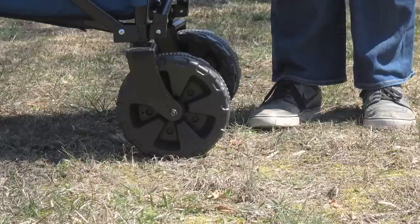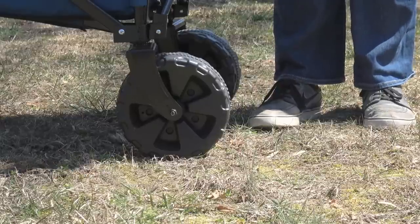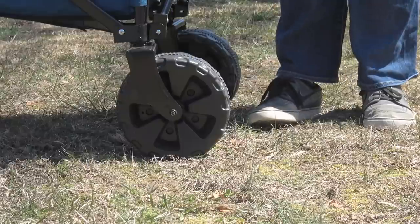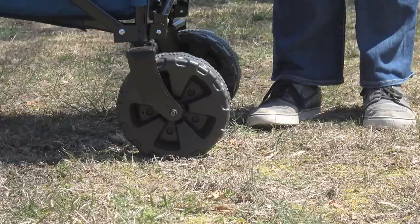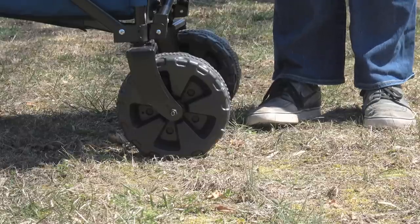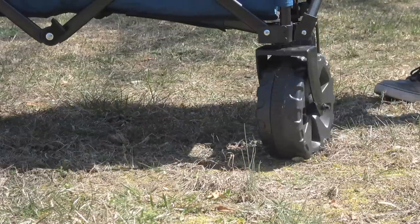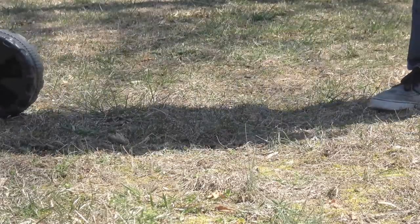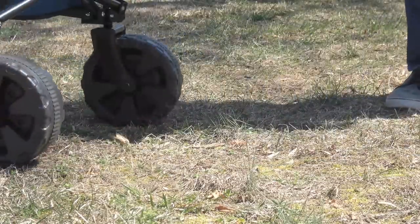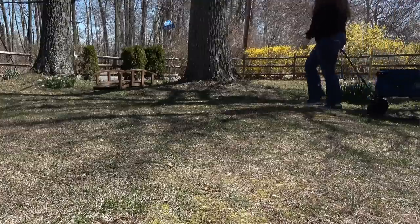Here's a closer look at the wheels. The front ones rotate 360 degrees and the back ones just rotate front and back. They are very sturdy — very thick wheels, good for going on multiple types of terrain. This glides very easily.